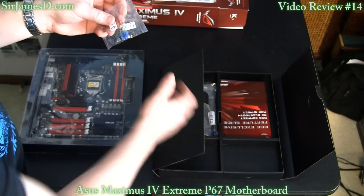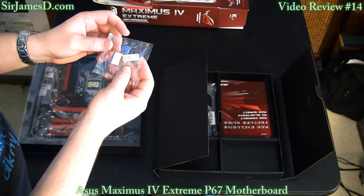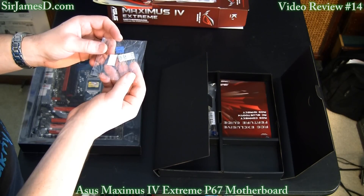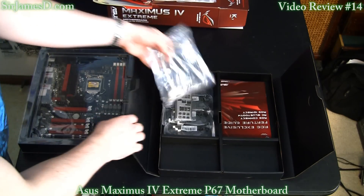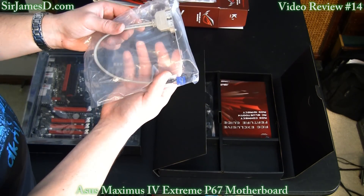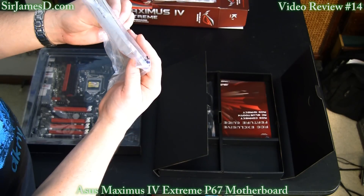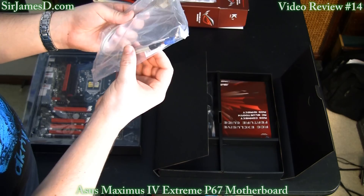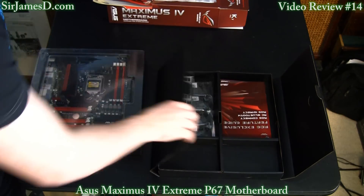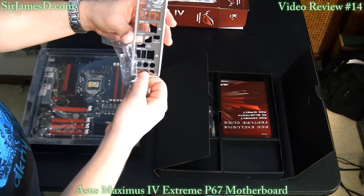These are extenders for the front panel connectors, though I don't think I'll use those because my case has a very nicely placed cable management hole. We've also got a USB 2.0 plate which you can place in any available expansion slot and connect to an available USB 2.0 header on your motherboard.